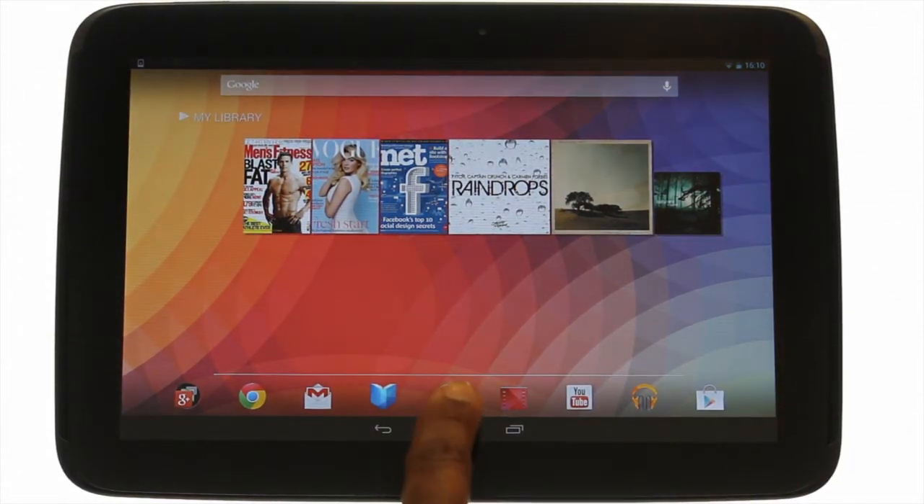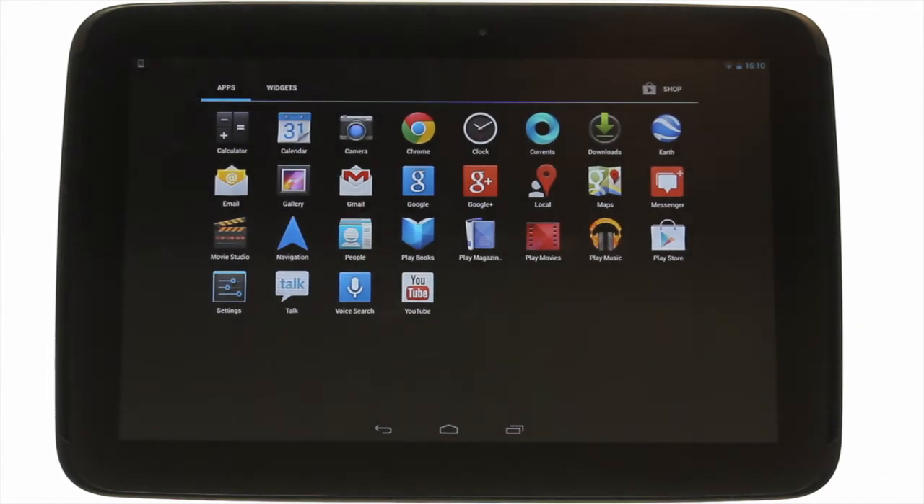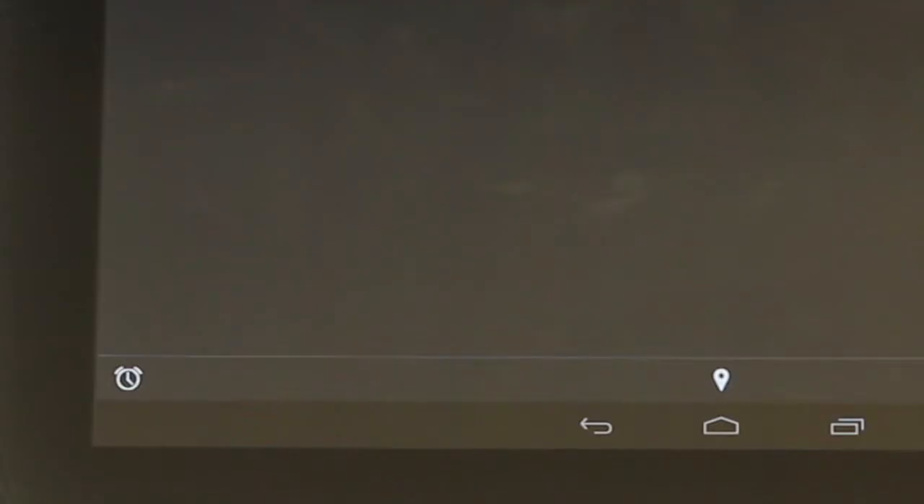Touch the application's menu icon. Touch Clock. Touch the alarm icon found at the bottom left of the screen.